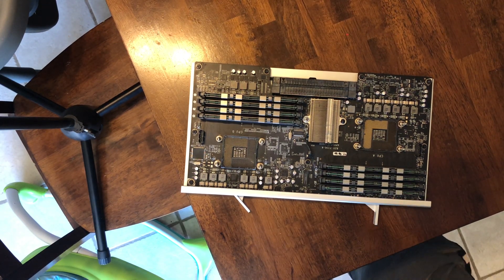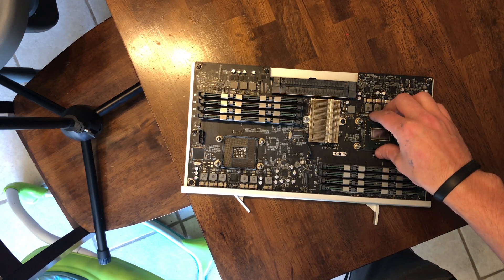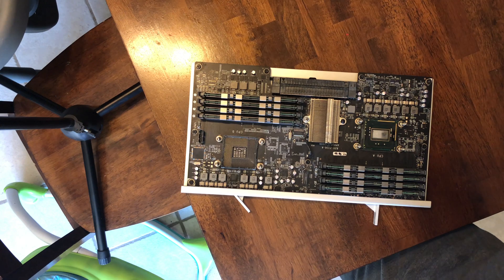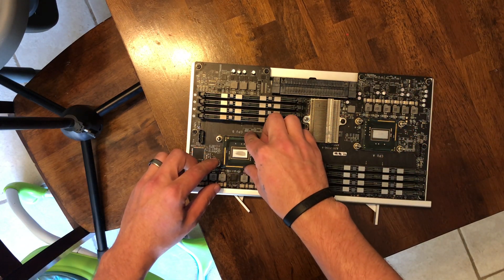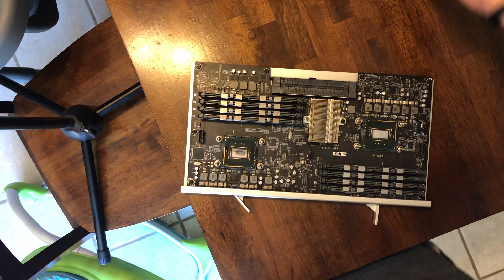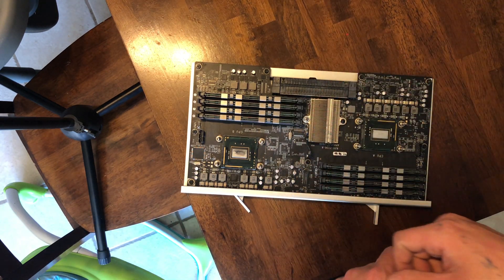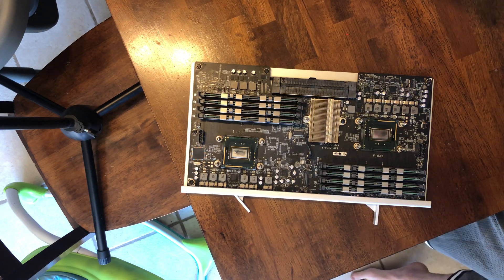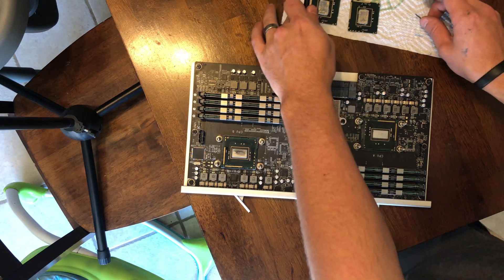Let's install our newly delidded CPUs. Begin by carefully inserting the CPU into the socket — there's no need to apply any downward pressure, and be sure to line up the posts in the socket with the cutouts in the CPU. I would highly recommend not using the black plastic spacer that was used with the OEM CPUs, as it can make proper mounting much more difficult and cause CPUs to run at a higher temperature.